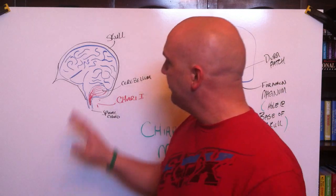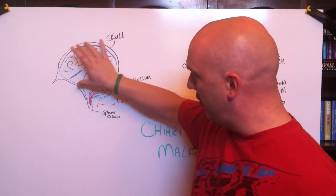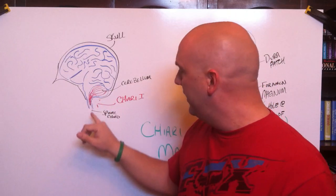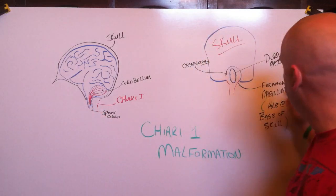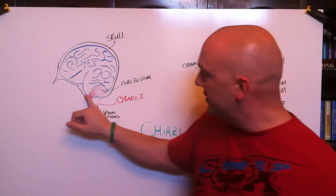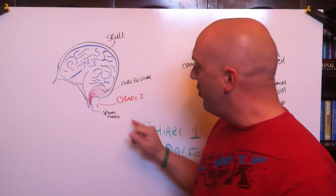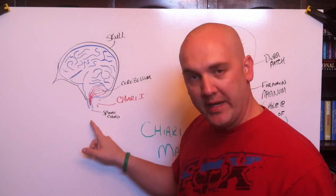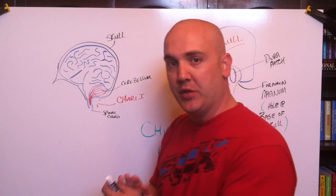We're going to be talking about the Chiari 1 malformation. Here you have your skull, your brain, and this is your cerebellum back here. In a Chiari 1, the hole at the base of the skull — it's called the foramen magnum — this should be just where your spinal cord comes out. But in a Chiari 1, the tonsils of your cerebellum are actually wedged down and coming out of that hole.